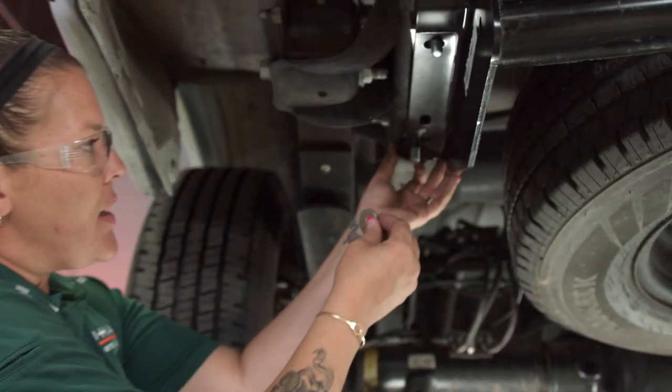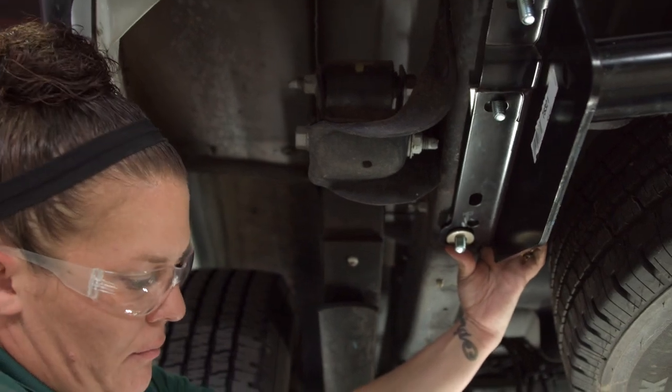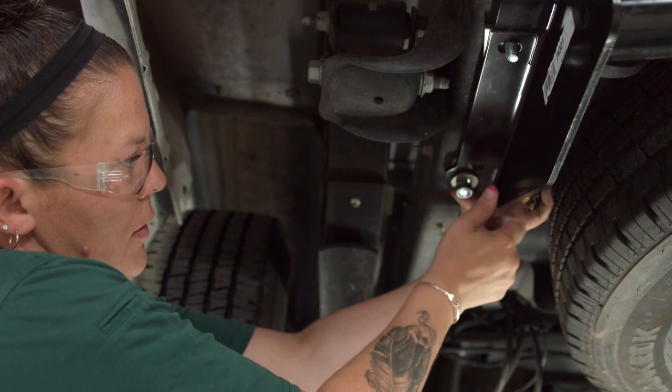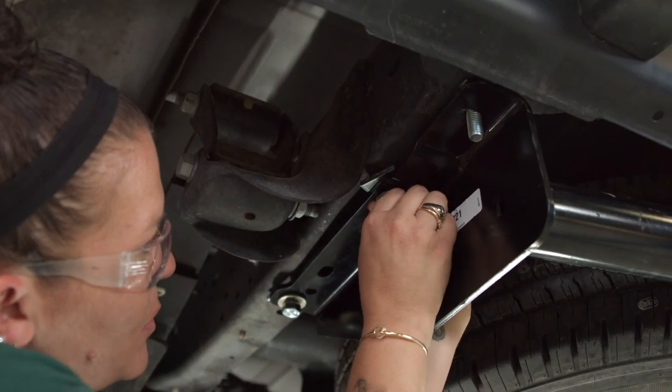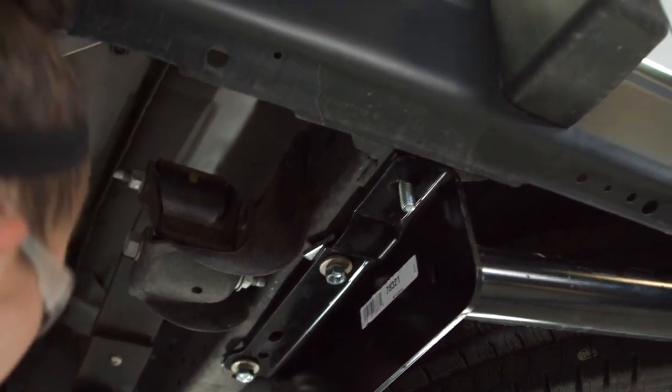I'm going to repeat the process on the driver's side, making sure I put them straight up towards the vehicle. Make sure you don't cross-thread them, because that isn't too fun when you're trying to tighten them.